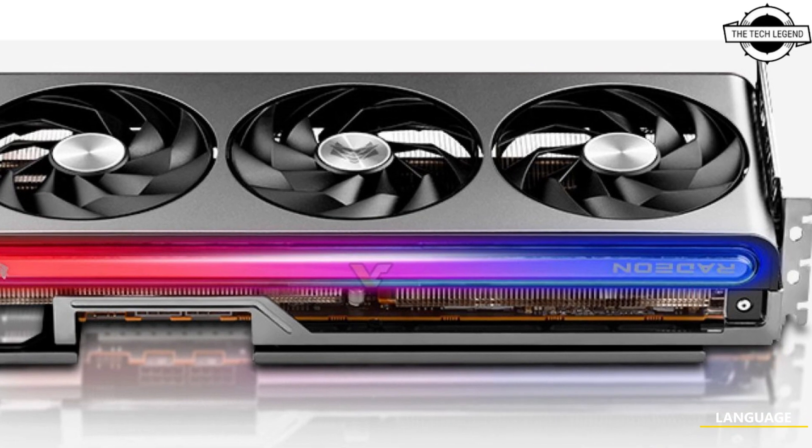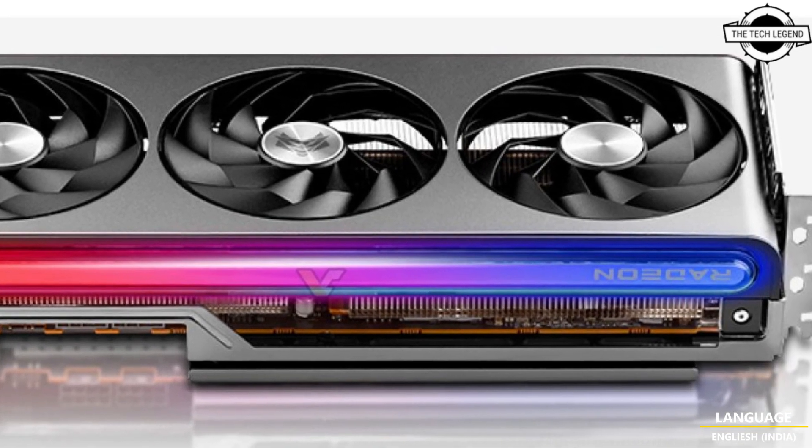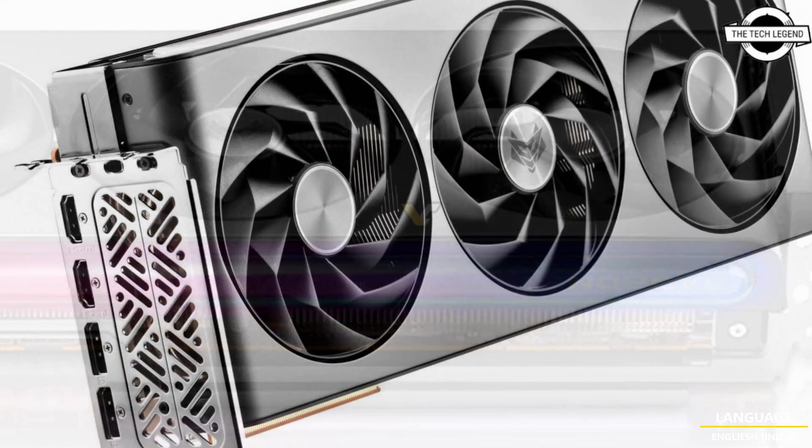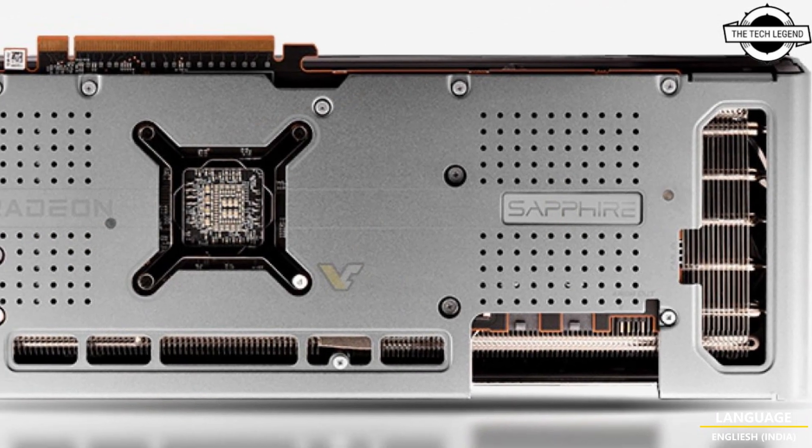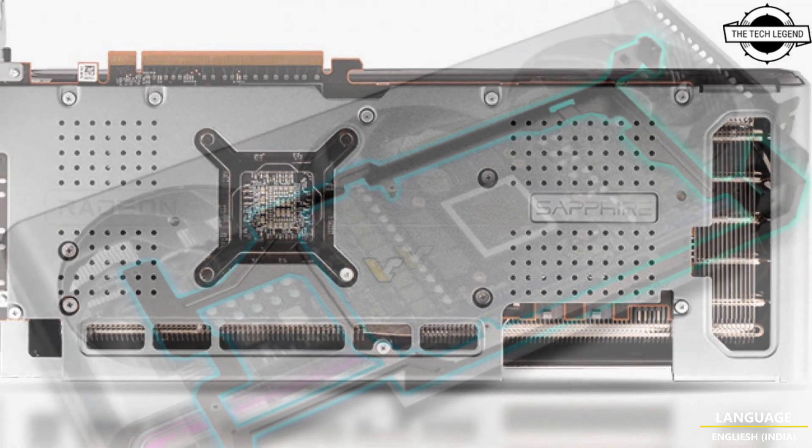Hello friends, welcome to the TechLizzen channel. Today I will talk about Sapphire Radeon RX 7800 XT and RX 7700 XT Nitro, Pulse, and Pure Series graphics cards.